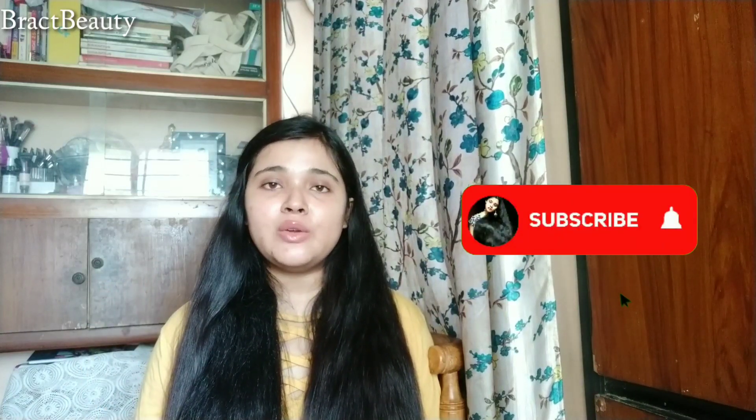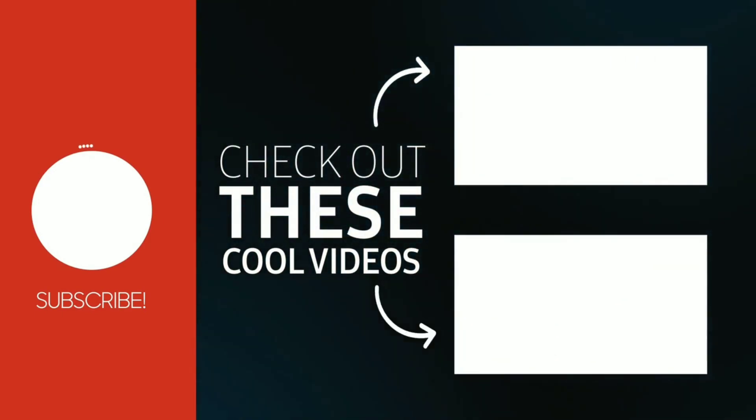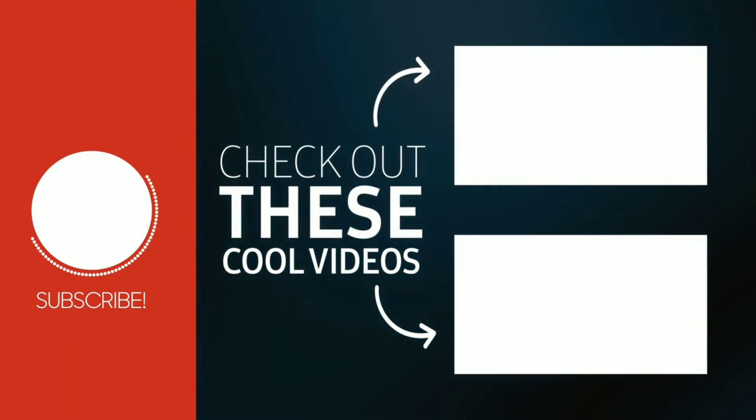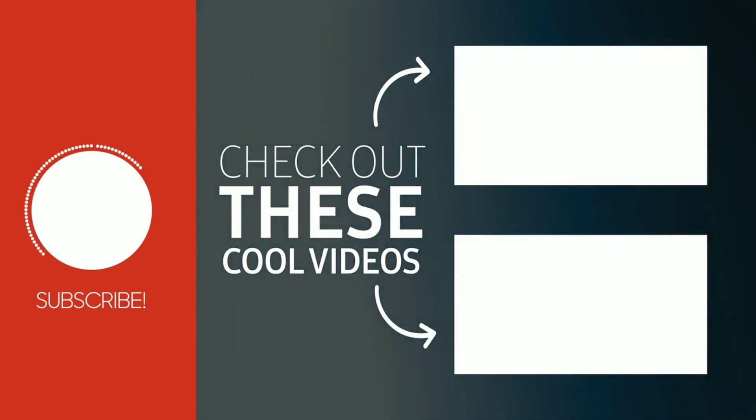That was it for this video! Give it a thumbs up if you liked it and subscribe to my channel for more videos. I hope this was helpful. Let me know in the comments if you've used black tea for your hair before, or if you'd like to try this rinse — and if you have used it, share your thoughts. I'll talk to you soon with another video. Bye!